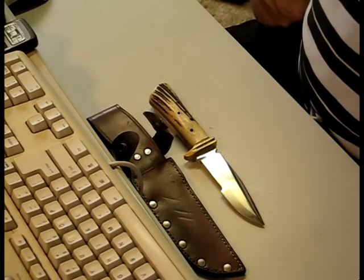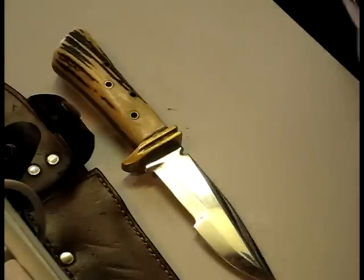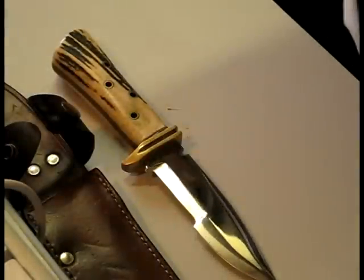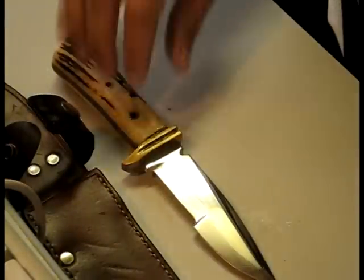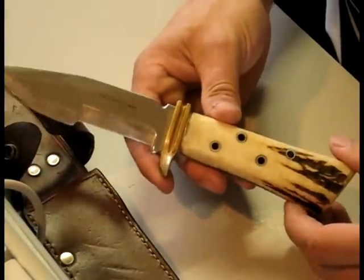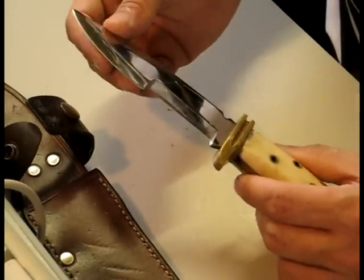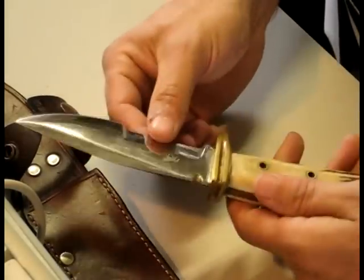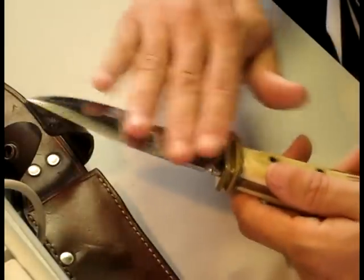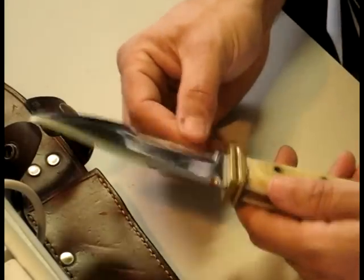Let me get a close-up of this. I have not touched this up, or cleaned it, or done anything to it since it arrived back. I wanted to show you guys what condition it's in. It's got a few scratches, a well-worn blade. From what I understand, nobody has actually sharpened this at all since they've had it.